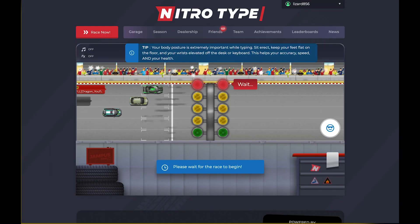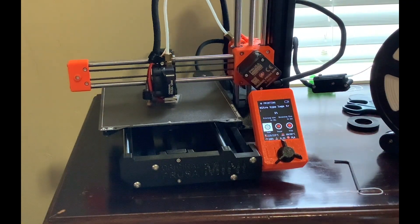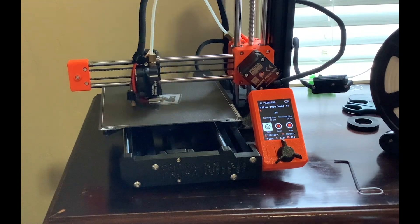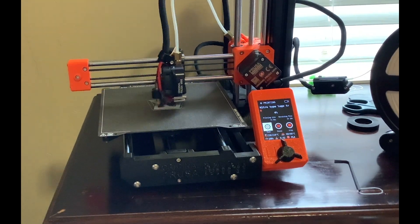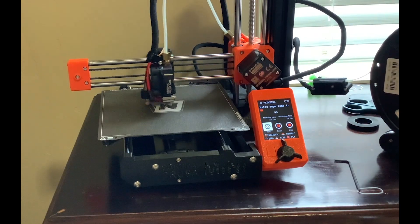So here the 3D printer is, printing the logo and the trophy — it's kind of a trophy thing instead of just the logo. But anyway, I'll turn on the music. Enjoy!